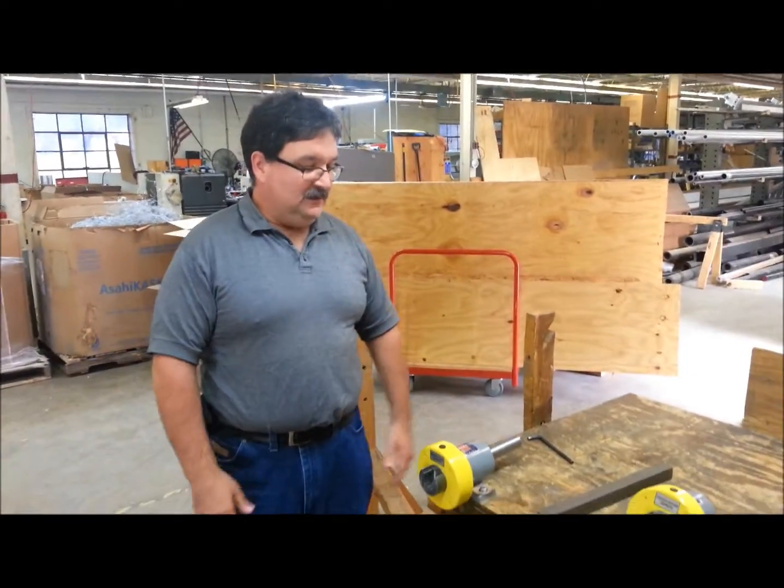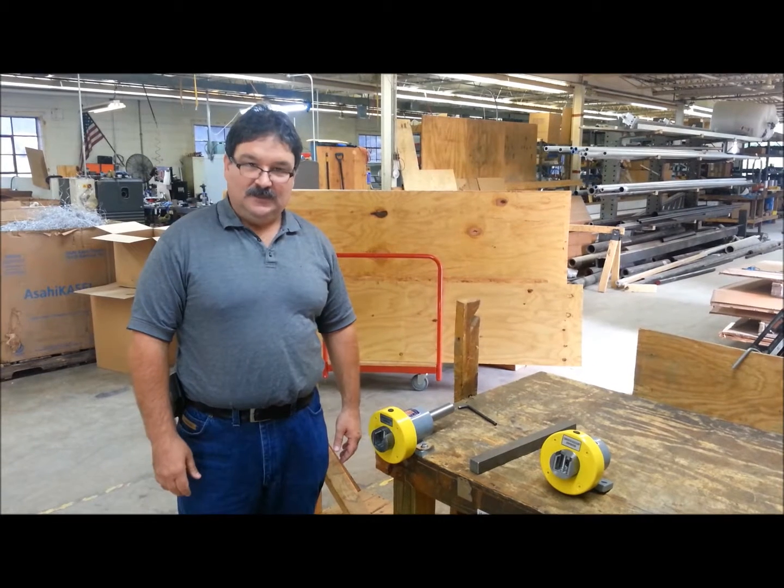Thank you for your time. That's a simple demonstration of CAC's safety chuck. Thank you.